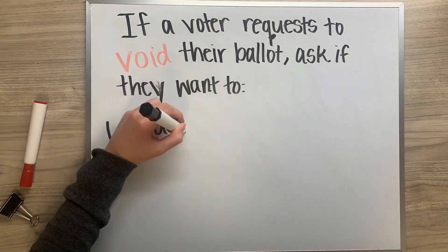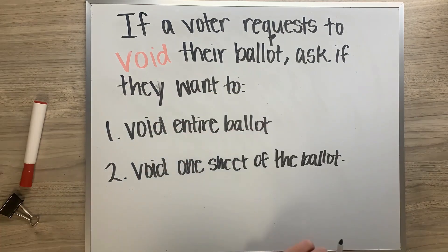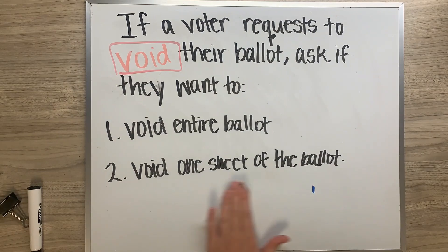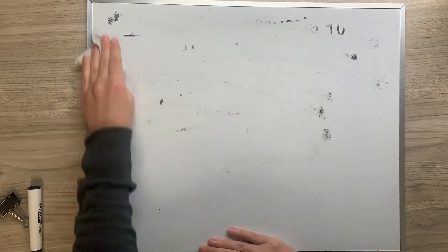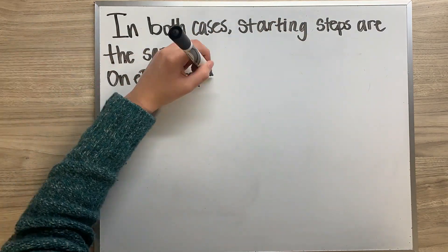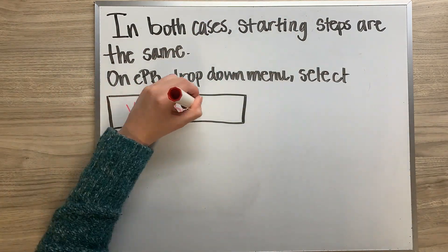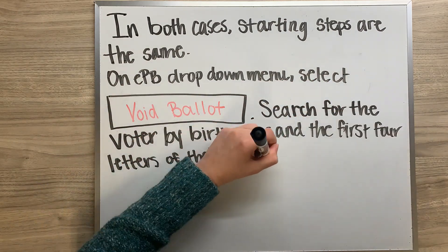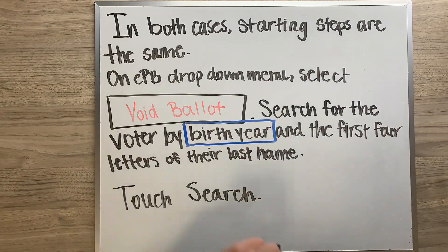If a voter requests to void their ballot, first ask if they would like to void the entire ballot or just one sheet of their ballot. Both are options. In both cases, the starting steps are the same. On the EPB drop-down menu, touch void ballot and search for the voter by entering their birth year and the first four letters of their last name, then touch search.